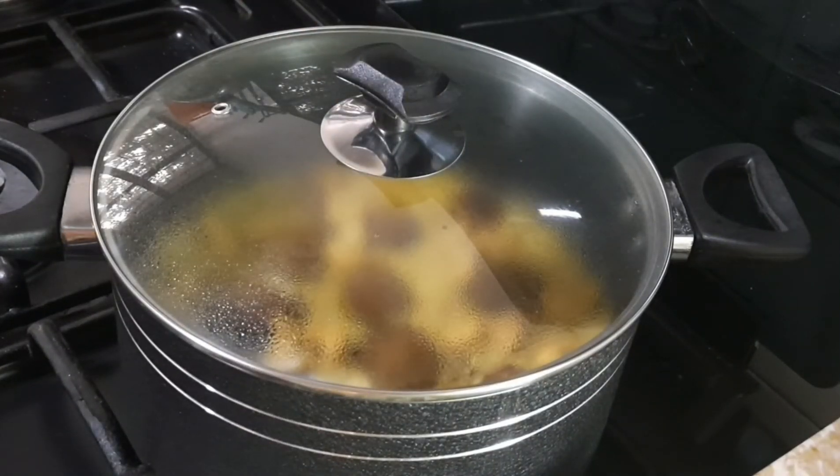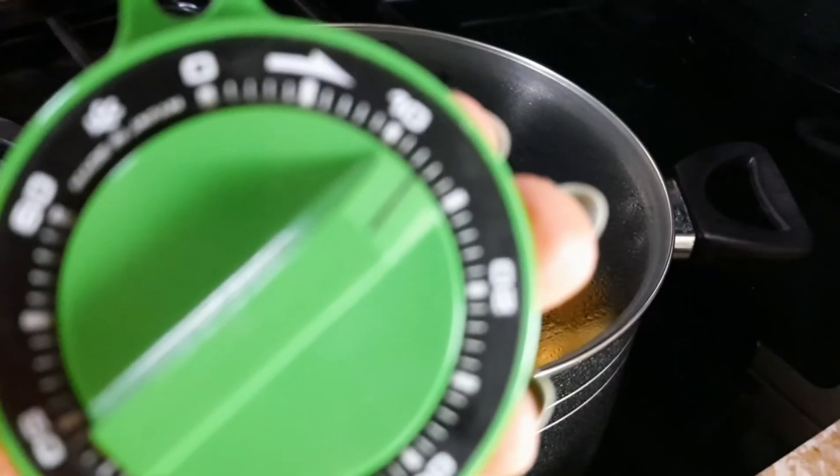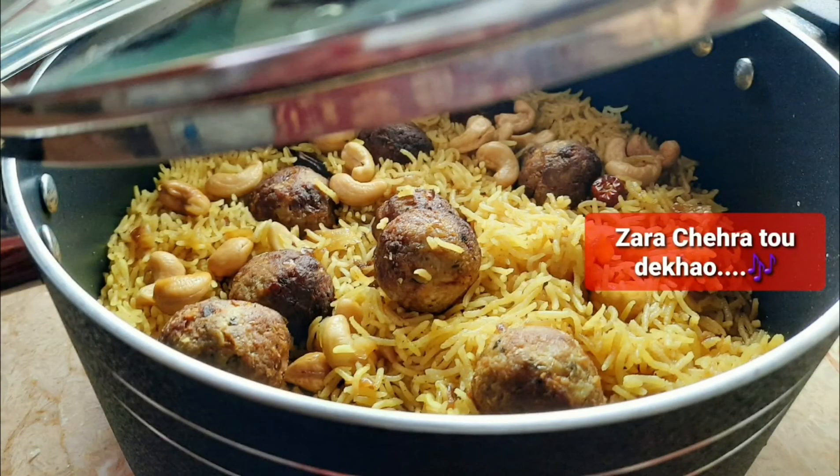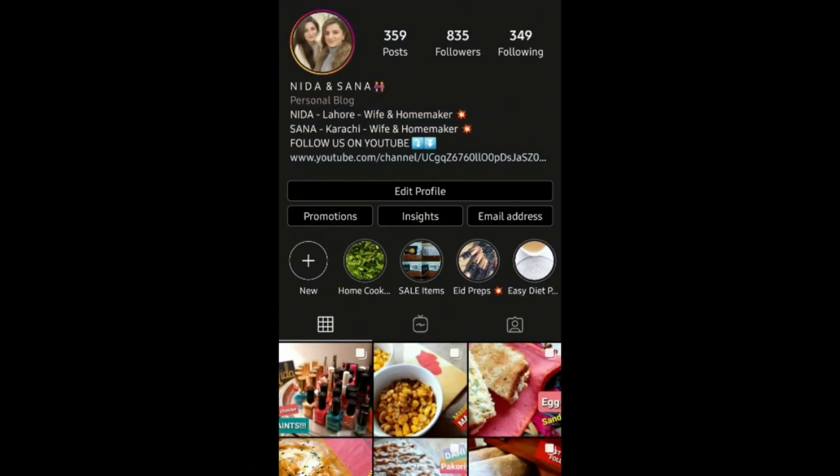And that's it — keep it in the oven for around 10 to 12 minutes, and after 10 to 12 minutes it will be ready. It's a very easy recipe. I hope you like this video, make sure you follow us on Instagram.